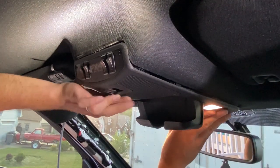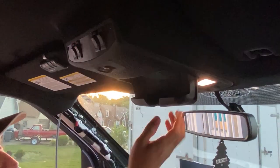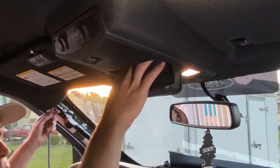Now it's snapped into place. Double-check your cord — I'm gonna give it a little more slack for this. You can see the cords are just barely exposed underneath there.